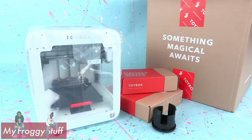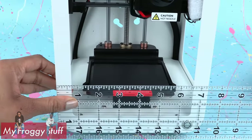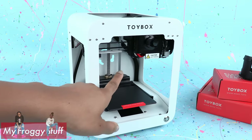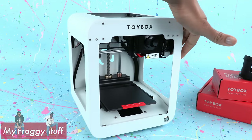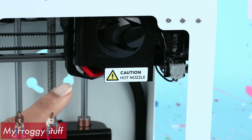Out of the box, the printer is about 9 inches tall, about 7.5 inches wide, and 7.5 inches deep. Four of the sides are completely open, so pay attention to the warnings that say: caution, hot nozzle.